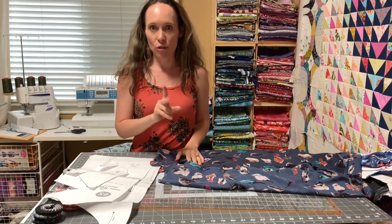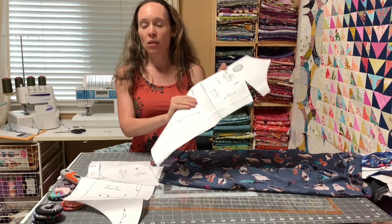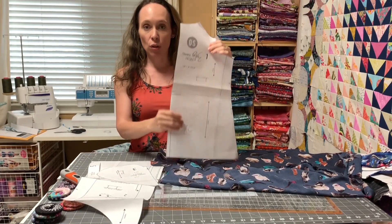I'm going to be sewing two different versions. One is going to be where I cut it off for a gathered skirt — but when I do the gathered skirt, I'll just do it in the top length. And then the other one I'll be doing just the regular top.